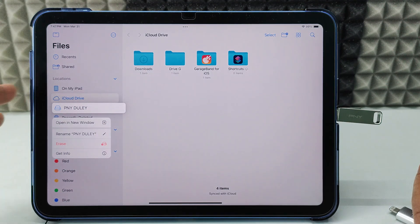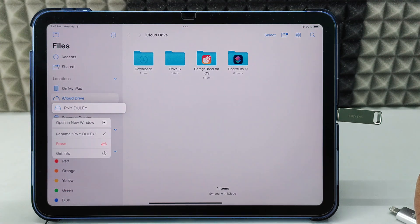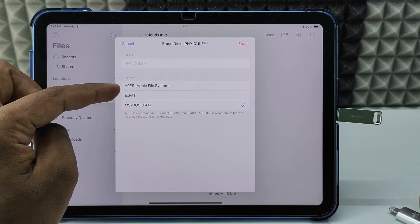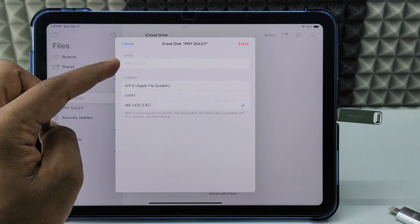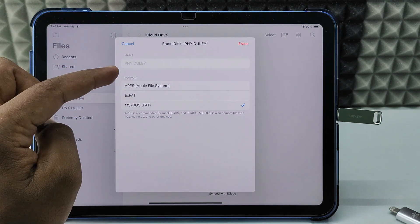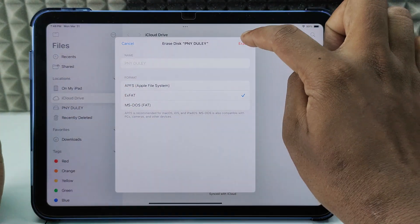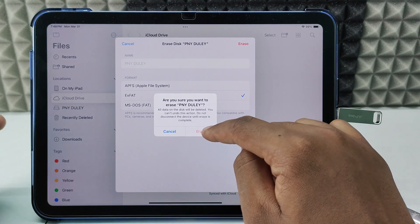This erase option is only available on iOS 18 or later — if you're on a version below iOS 18, you won't see it. Now click Erase. Here you can format to exFAT, MS-DOS, or Apple File System. I usually choose exFAT as it's the universal method. Click Erase and confirm that it will delete all your data.